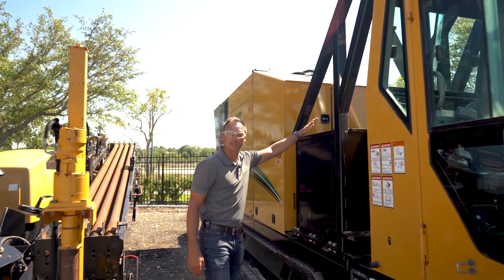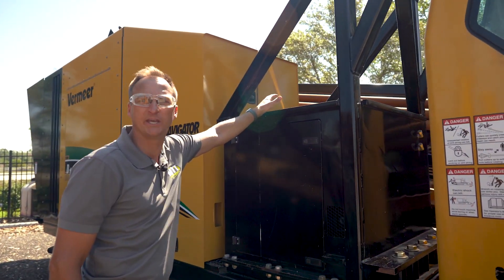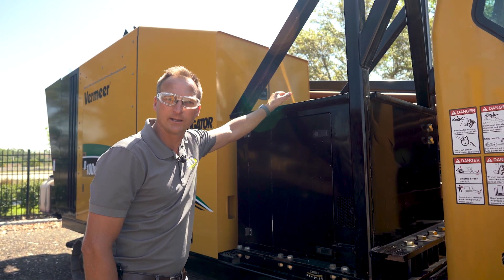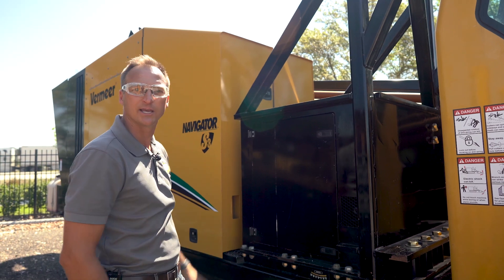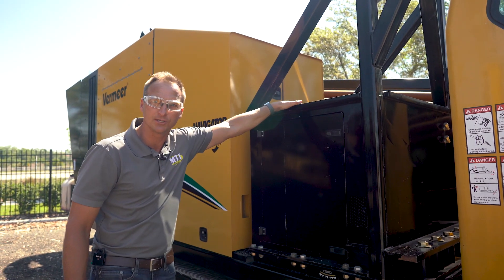One option that this does not have is the crane, which a lot of people feel is a good option. But this machine is already so big and tall. Having that crane and the extra weight — a lot of guys don't want it, because if you have a machine this size, you're typically going to have an excavator on your job site. So it has no crane option.